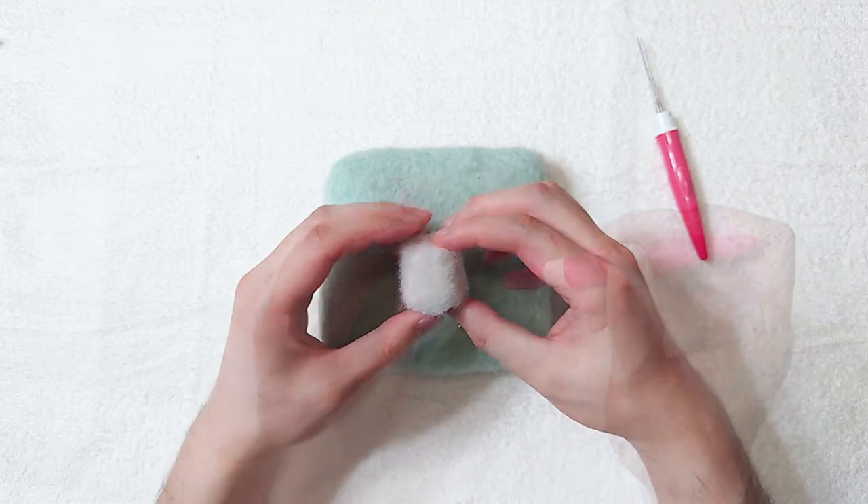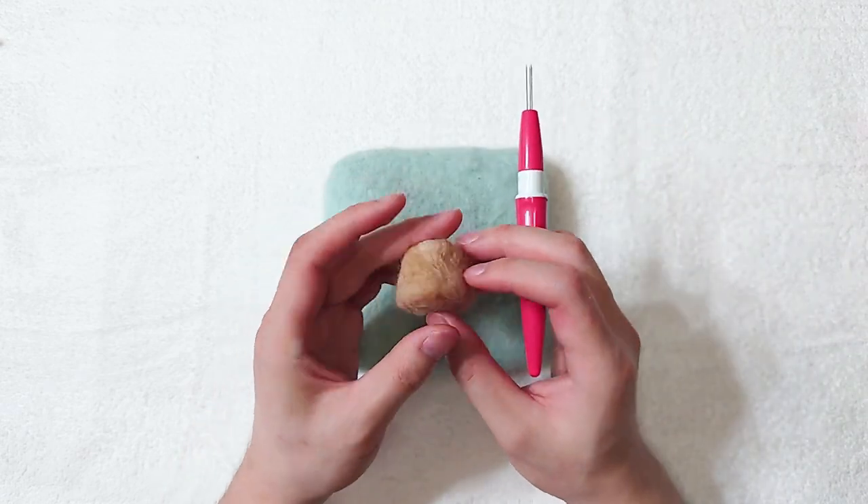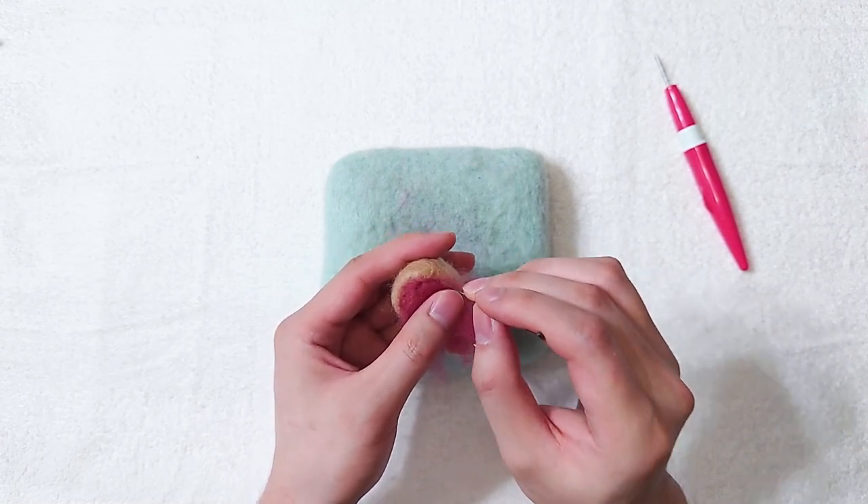Make a cylinder shape with one side sticking out a little bit. This will be the upper jaw. Cover it with light brown colour, then add red for the mouth.